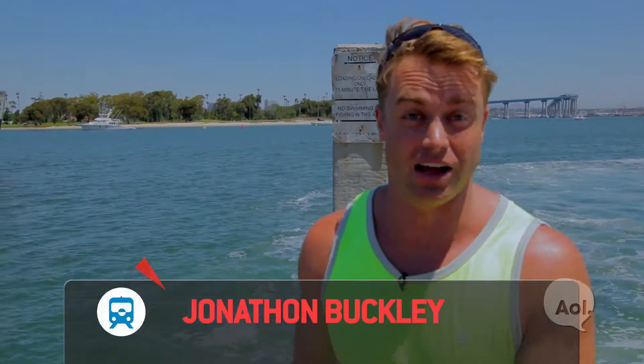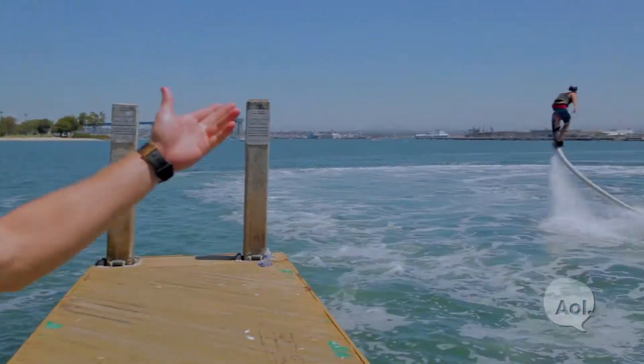Welcome to Translogic, I'm Jonathan Buckley. On this show we like to focus on forward-thinking modes of transportation. Now sometimes these can be on the water, sometimes they can be kind of unique, sometimes they can be a whole lot of fun — and in today's case, they're all three.